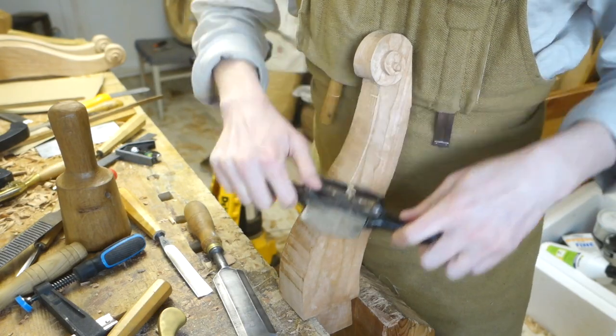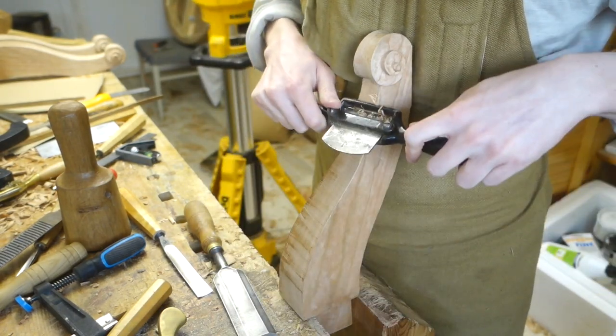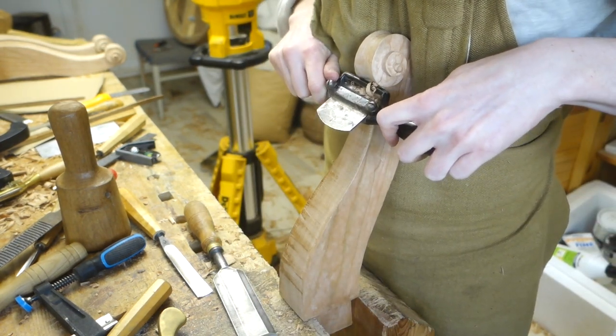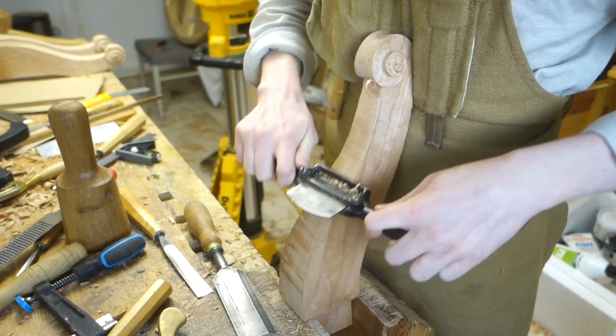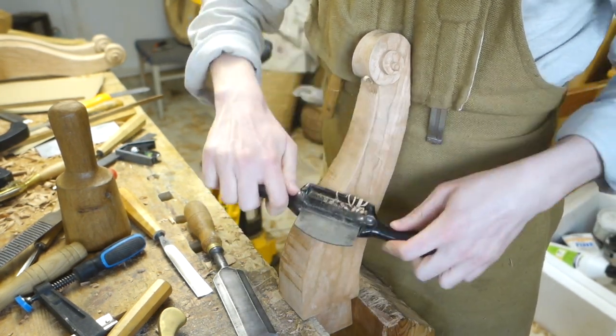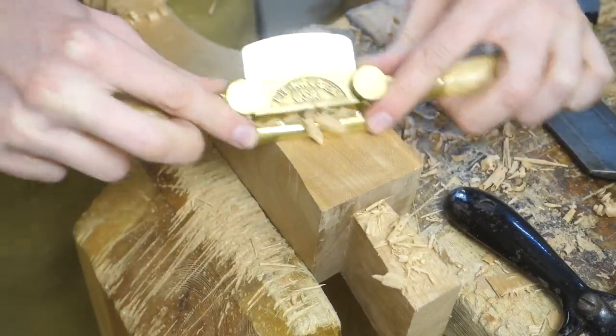Now I just need to round over the top of the leg, transitioning from flat at the dovetail shoulder to softly pillowed and then completely rounded at the foot. Mostly a job of spokeshaves, but also required some file work where they can't get all the way up to the foot, and then smoothing with card scraper.